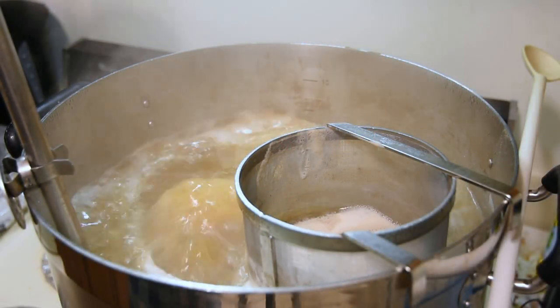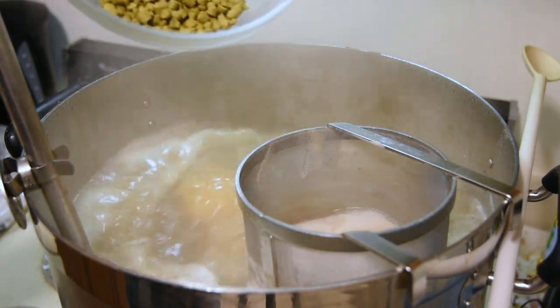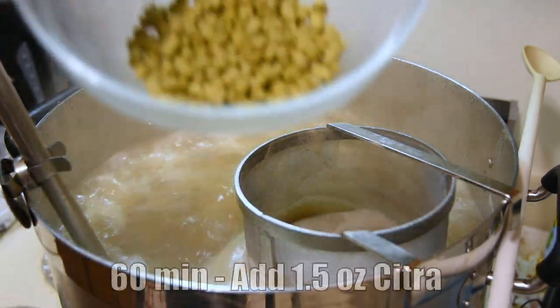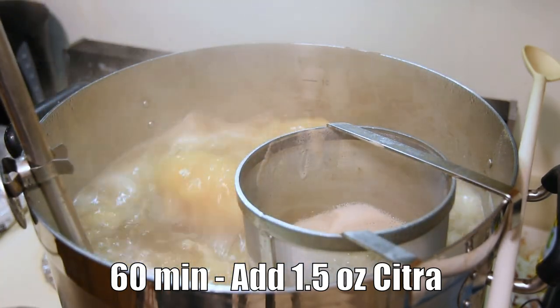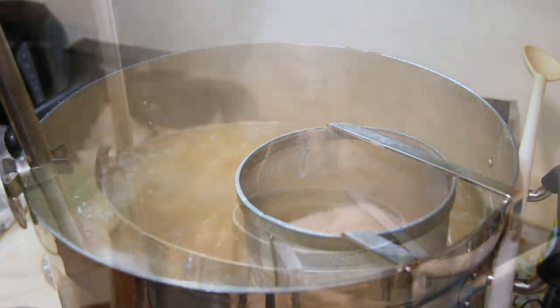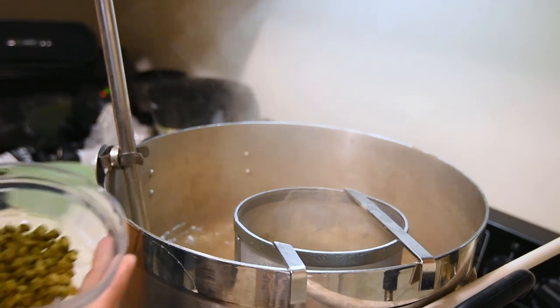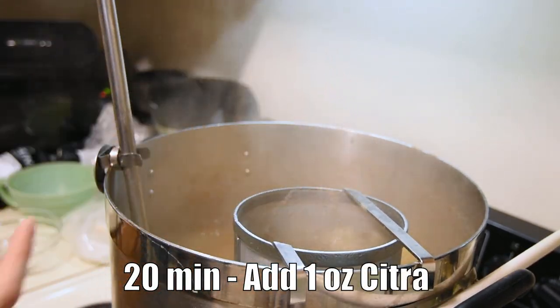We've just hit our boil, and I'm going to add the 60-minute bittering addition — this ounce and a half of Citra hops. We'll put those in and wait until 20 minutes are left in the boil to add more hops. So now it's 20 minutes from the end of the boil — we just got to add this one ounce of Citra, and that's all we got to do. We'll come back in 10 minutes.